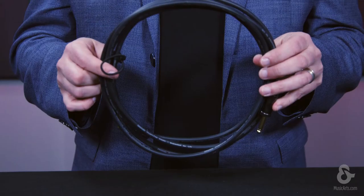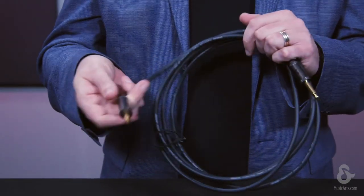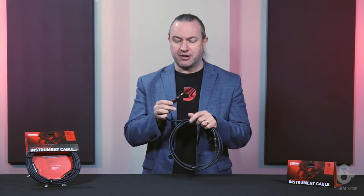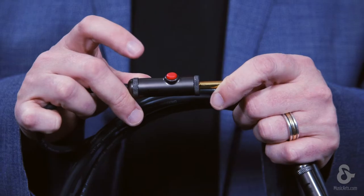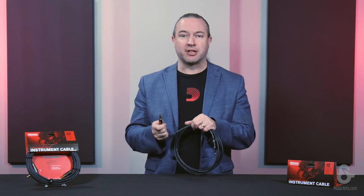Hi, I'm Chris from D'Addario Accessories, and today I'd like to talk to you about our Circuit Breaker Cable Series. The Circuit Breaker Series is a series of guitar and instrument cables that all come with basically an on-off switch. We call them circuit breakers because it allows you to interrupt the signal coming from your instrument to your amplifier prior to unplugging the cable.